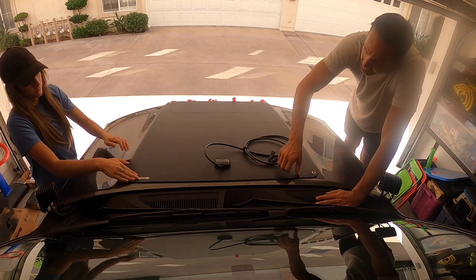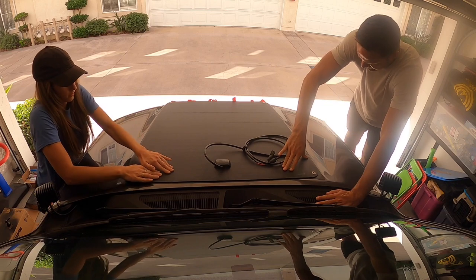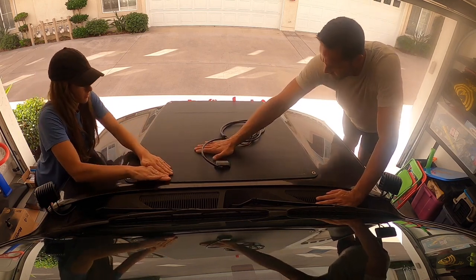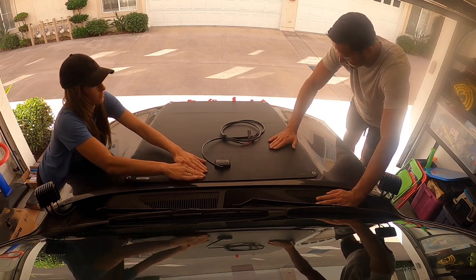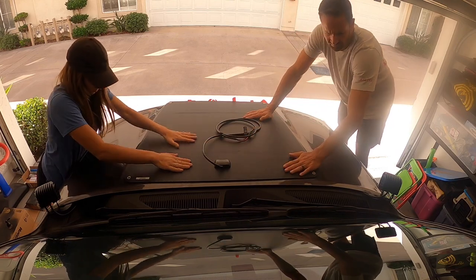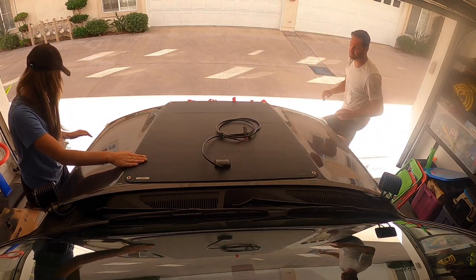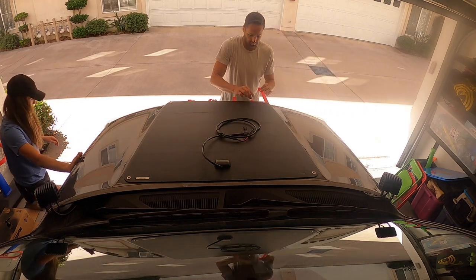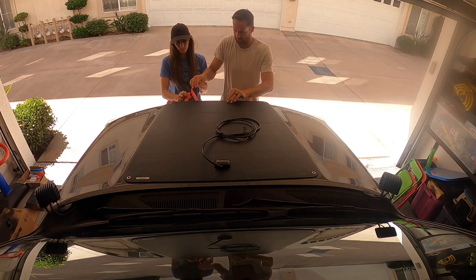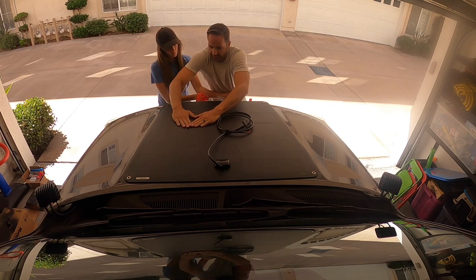Alright, so now all you do — yeah that looks really good — press it down. Start pulling these out and just keep working it towards the front of the hood.